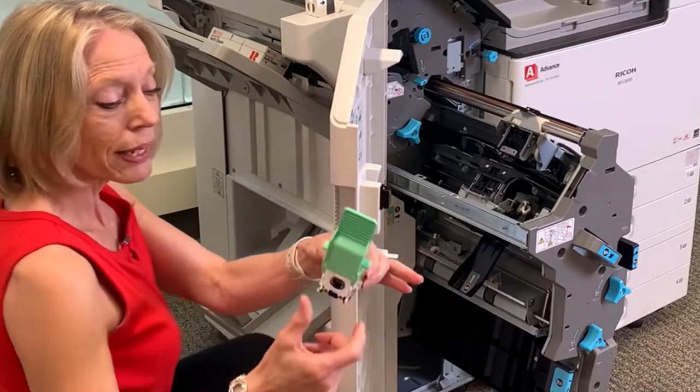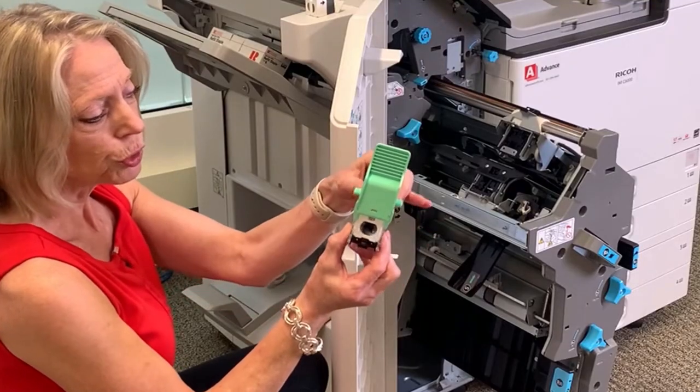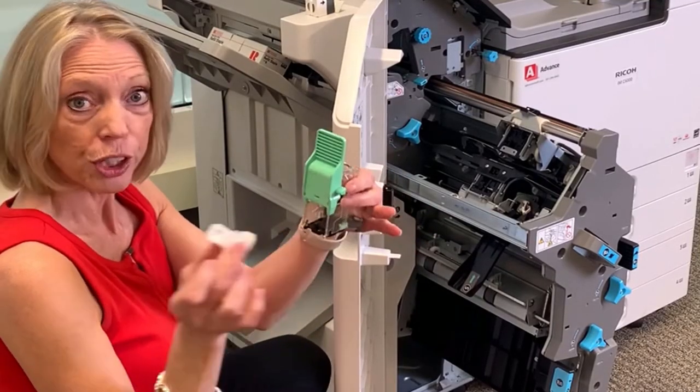With the staples being empty, you want to squeeze the sides here where it says push so that you can release that spring and pull this empty cartridge out.